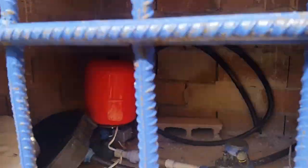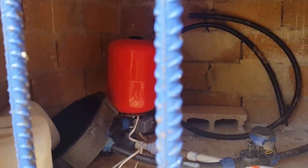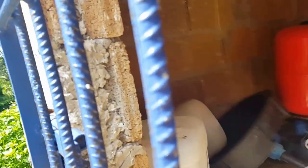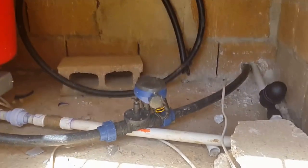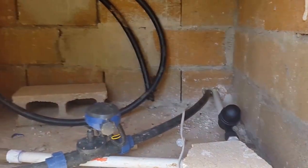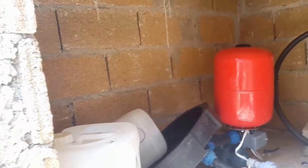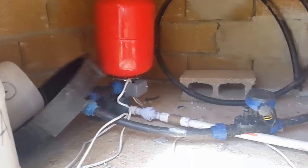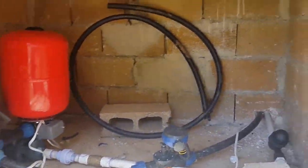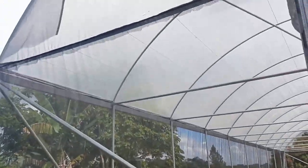The system is on an automatic timer where the plants are given water through the drip irrigation system twice per day. You can see the pump and the timer itself. That's the filter for the filtration system. Here we have the pump, and basically we have containers for mixing the nutrients.